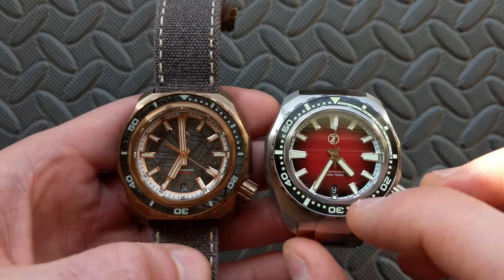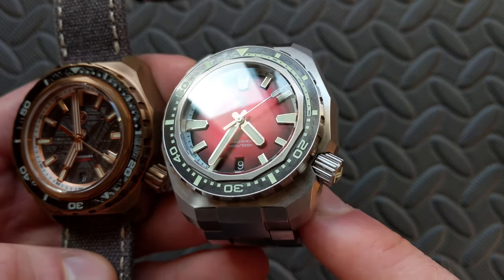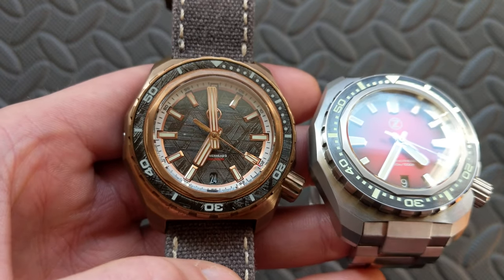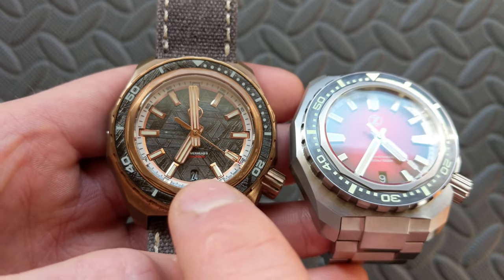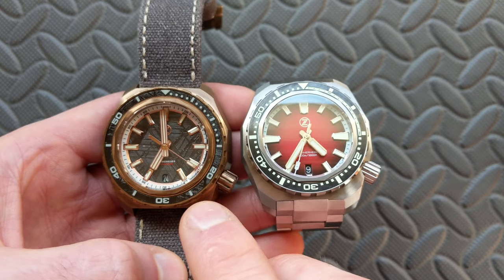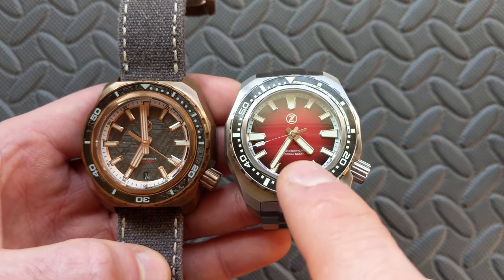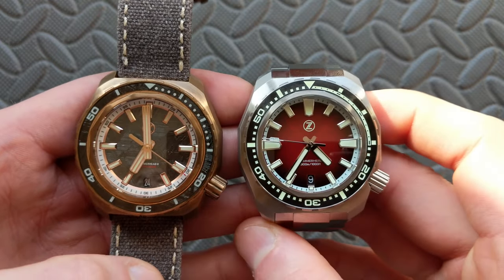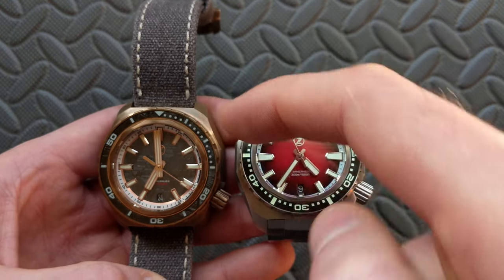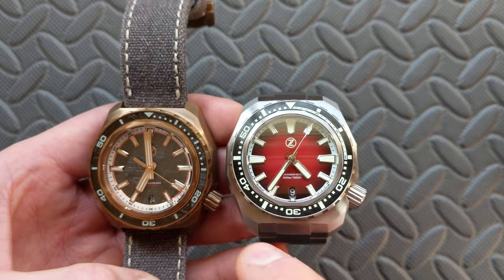Looking at the six o'clock position, both do still have the date window. However, on the Hammerhead 3 you can see a framed square date window — just a bevel cut frame, not an applied frame, but it is framed into the cut. The Hammerhead 2, whether bronze or steel, has kind of an octagon shape around the date window — so that's a change in just the cut for the date window. One of the huge differences is water resistance: the Hammerhead 3 has 1,000 meters of water resistance, whereas the Hammerhead 2 has 300 meters — a huge change. The bezel inserts on the Hammerhead 3 have individual markers for the first 15 minutes, then a different pattern as you go around the rest, whereas the HH2 goes all the way around. Additionally, the font on the bezel is a little more bold, pumping up the loom.